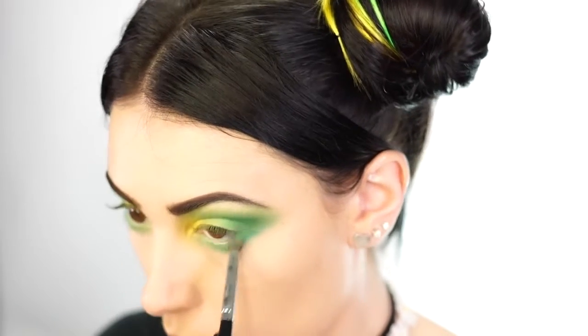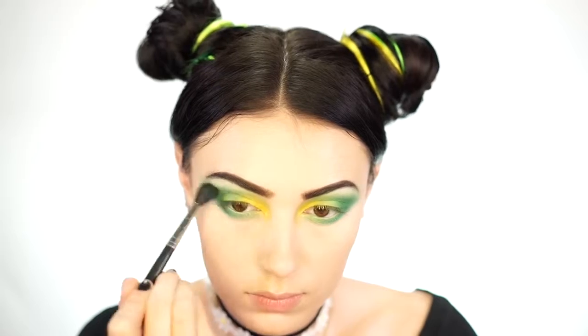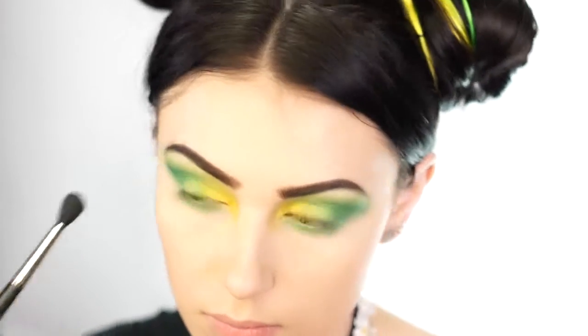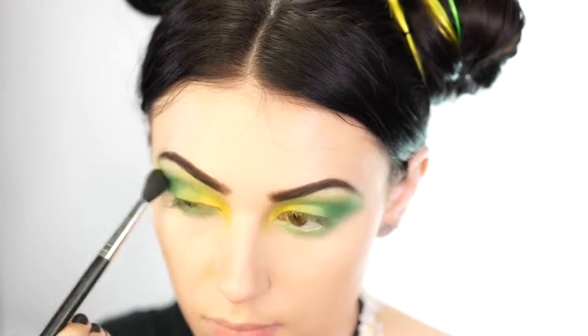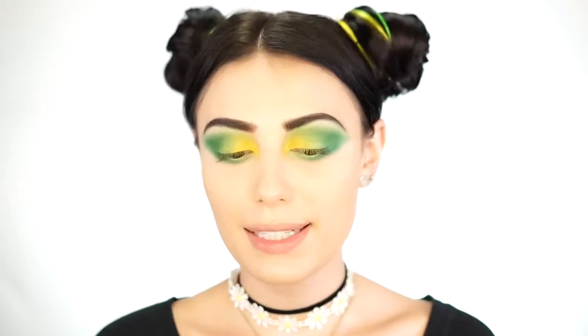Because we're going for a smoky lemon lime look, I take a dark green shade from my Morphe 12P palette on a fluffy brush to darken everything up. Make sure you tap off the brush so you don't get too much — it won't make a huge difference but it will make everything a little bit darker.